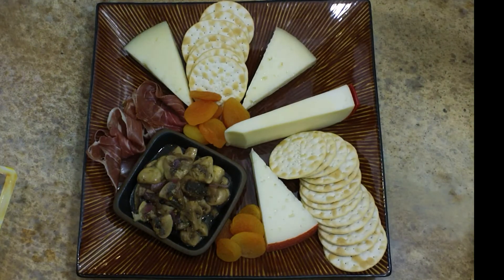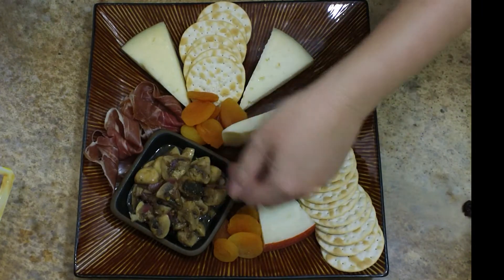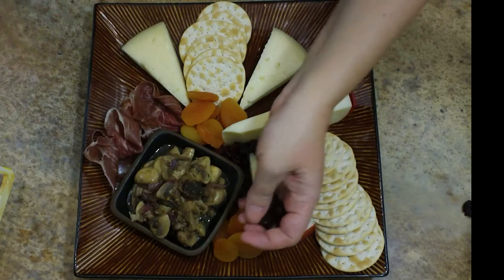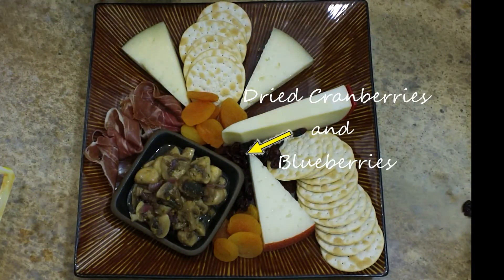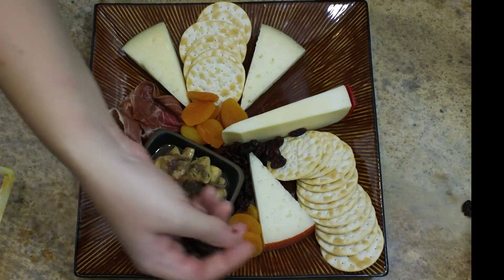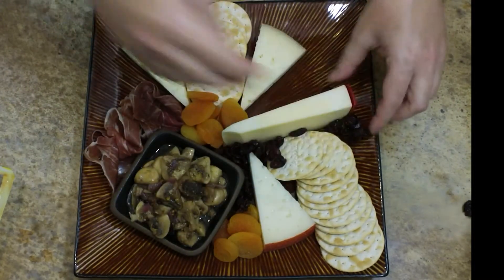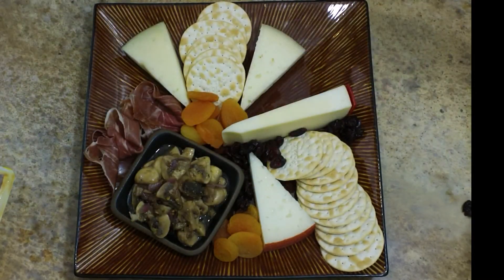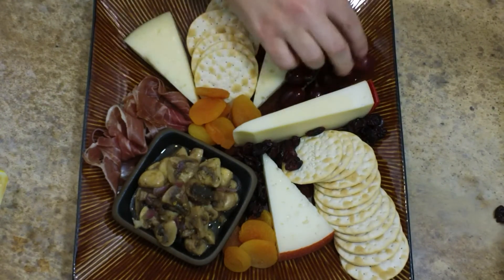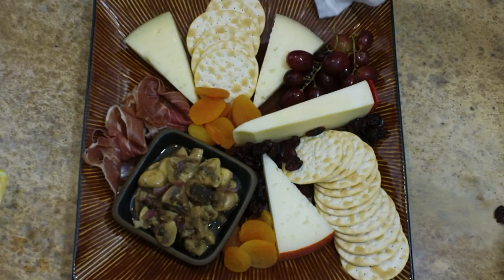I remember the first time that I had to make a cheese tray in a restaurant and the chef came over to me and he was like, 'Alicia, what's missing?' And I went down the list and I said, 'Chef, everything's here. Look, I have this, this, this,' and I was crossing them off. And he said, 'Alicia, the love is missing. You're missing the love here.' And he showed me how much better a cheese tray looks when you fill it up by adding the dried fruit and mixed nuts and these types of things.